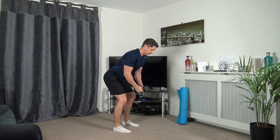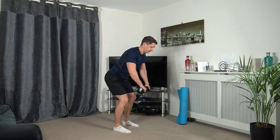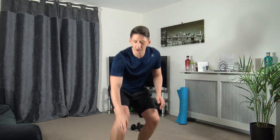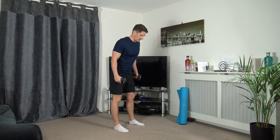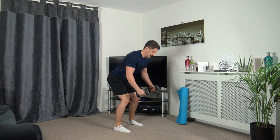The first exercise is going to be the flies and we're going to raise out in front. Keep the knees slightly bent, strong core, straight back. We're going off in 10 seconds time, so let's all have an amazing workout together, burn those calories. Let's go.